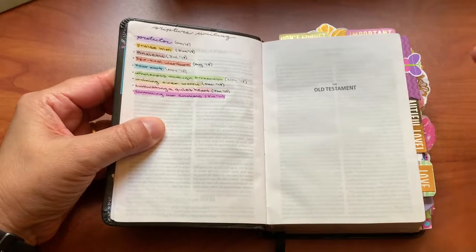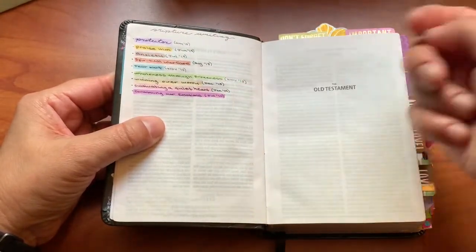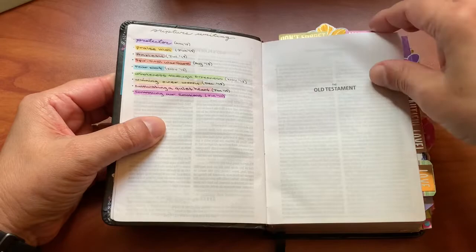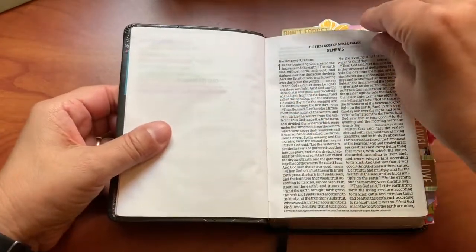I color coded. So when I look through the book, I can look at the index and see that everything in green has to do with wholeness through brokenness. Anything in blue is 'fear not,' and so on. I like to color code almost everything that I have.